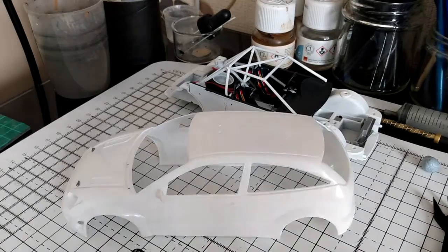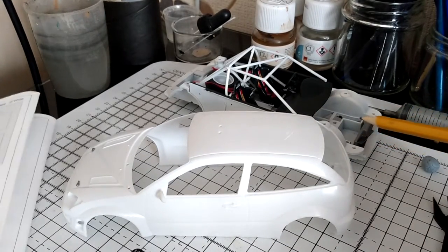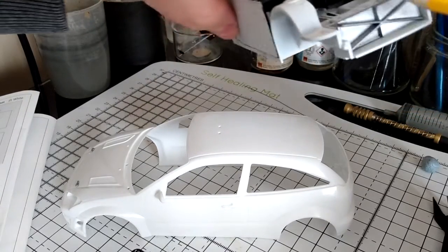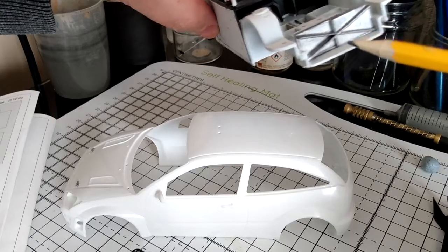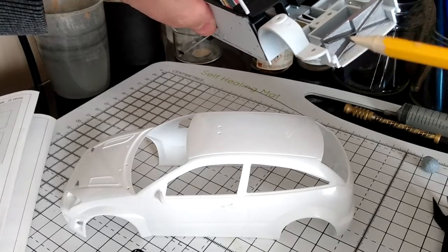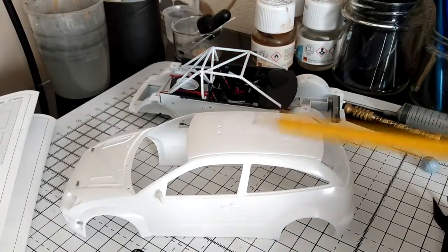Welcome back. I've fitted the radiator on now and painted the little X shape on the radiator in the gun metal, and I've just glued that in. That's the interior done. I've now started work on the outer body shell.